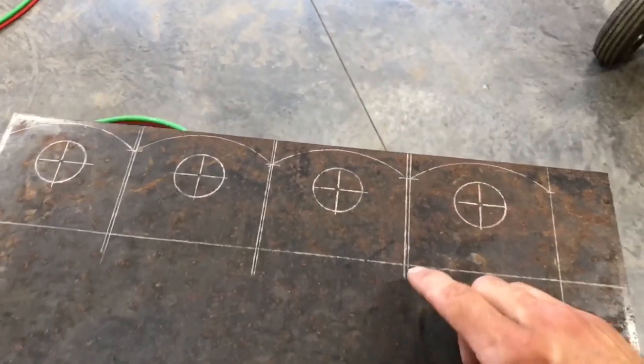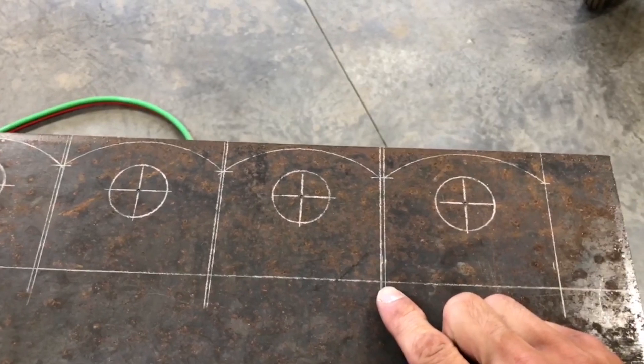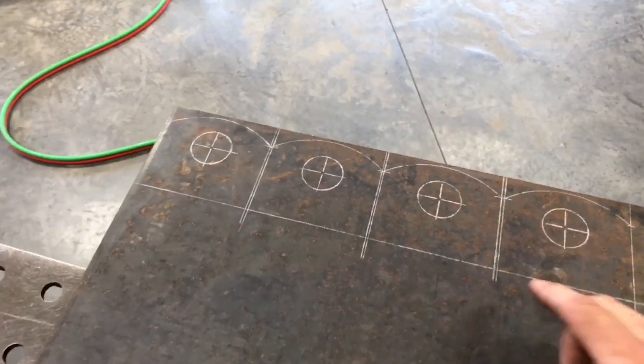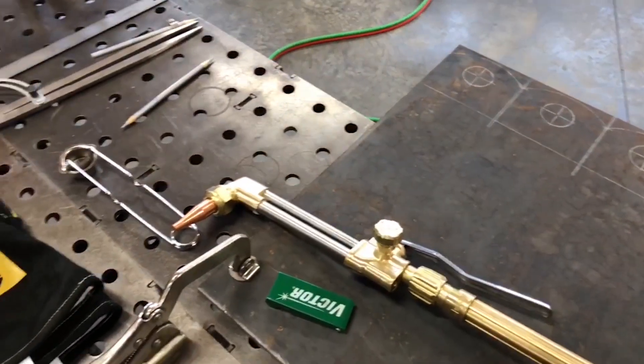Another thing to keep in mind is when you're doing your layout, account for your kerf — that's the width of your cut. In this case, with a number zero tip, that's about a sixteenth of an inch.